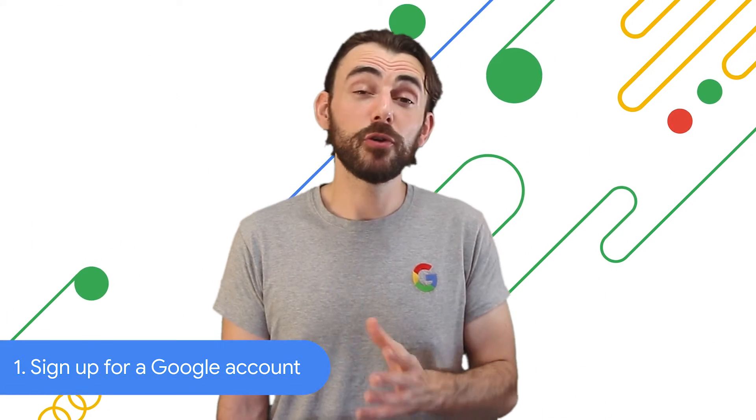If you haven't got one already, sign up for a Google account on google.com. Your Google account lets you back up and restore your data, keeping it safely stored in the cloud.